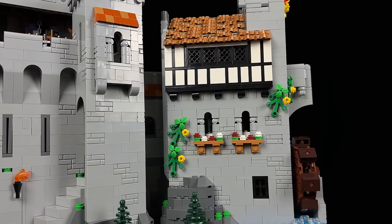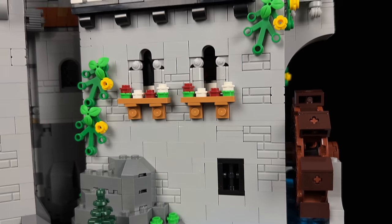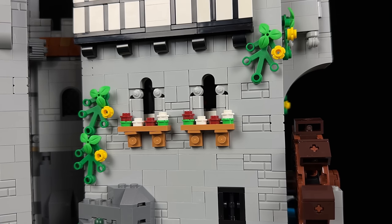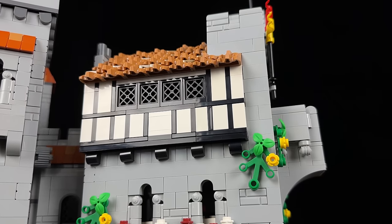Moving to the civilian side, you'll immediately notice a distinct architectural style. At the ground level, small windows provide ventilation from within. The windows on the first floor are adorned with delicate flowers, while hints of greenery peek through the stone structure. The pinnacle of this section features a Tudor-style house in classic black and white, crowned with a charming thatched roof.